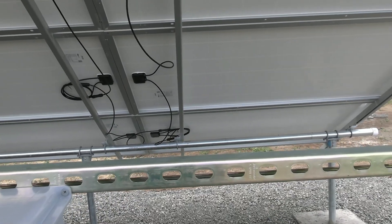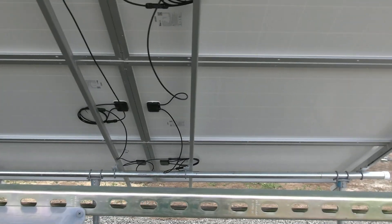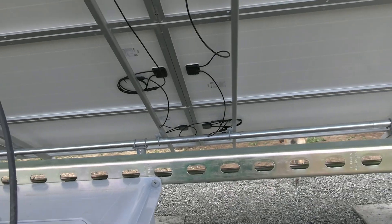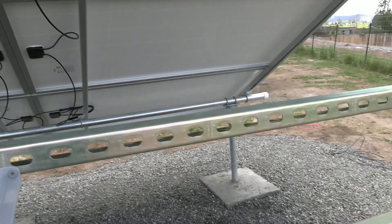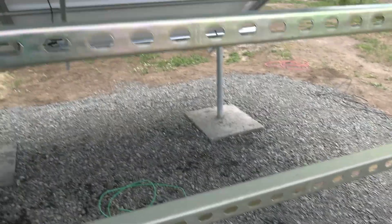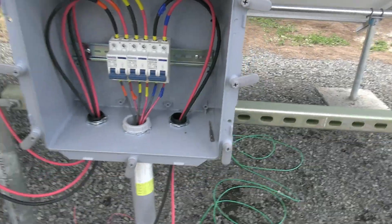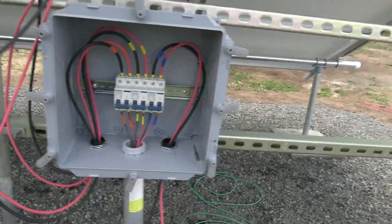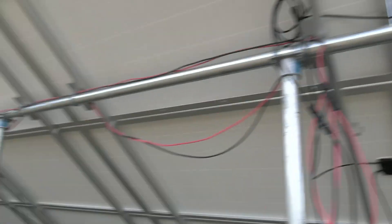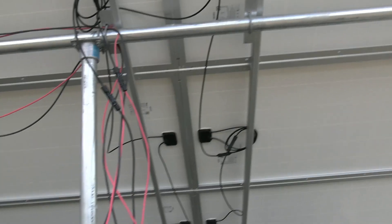I just got to make sure that these breakers are all off before I hook up these panels. Yes, they're all off. There are three different strings here, eight panels per string, and these are 330 watt panels.